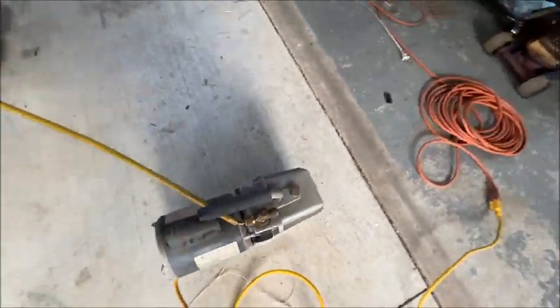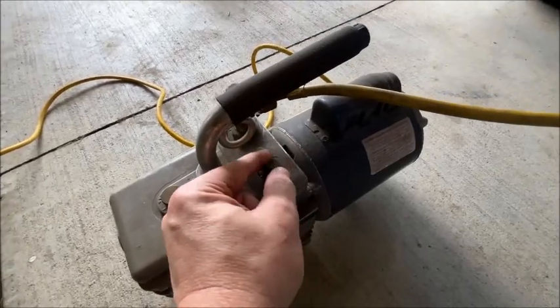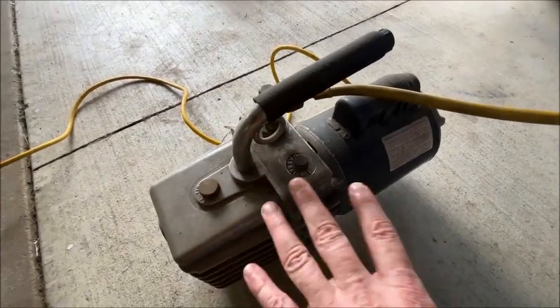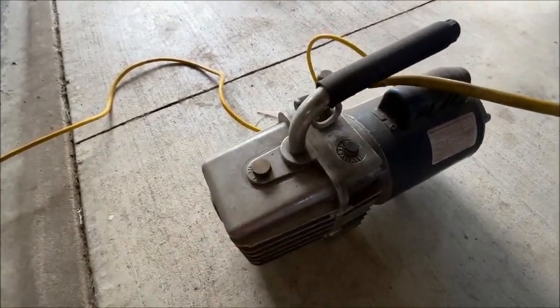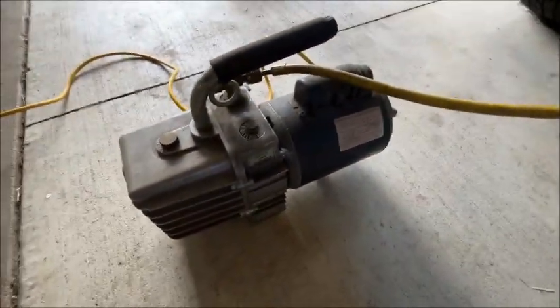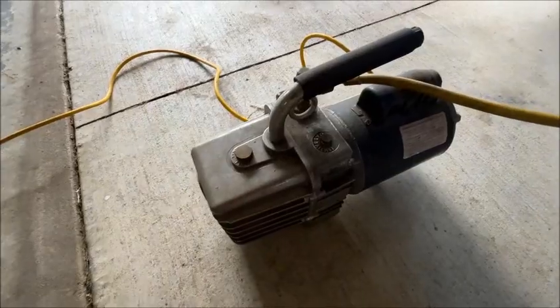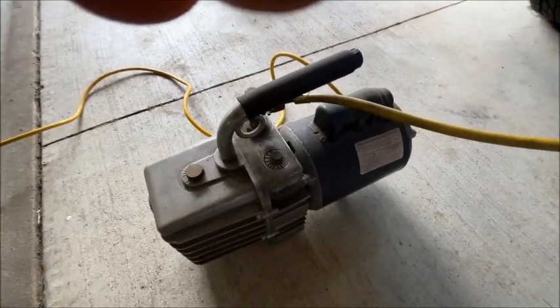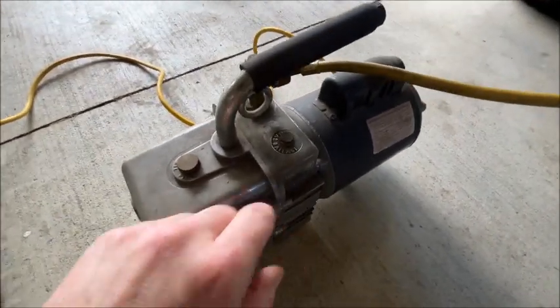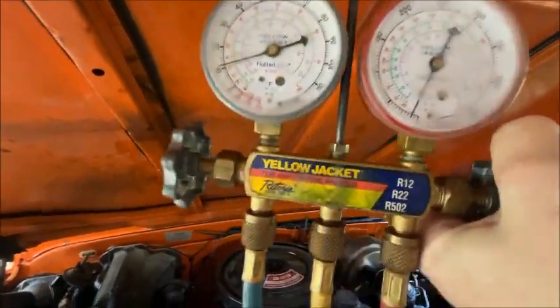We have what's called a gas ballast. When you first fire this thing up you'll want to have this open — you can see I've got it open a little bit. That adds a little bit of clean dry air into the second stage and helps prevent fouling out the oil inside your vacuum pump. Then for the very last bit of vacuum we're going to tighten that back down and that'll get us down to 29 inches or so. I'm going to open that up and turn this on.